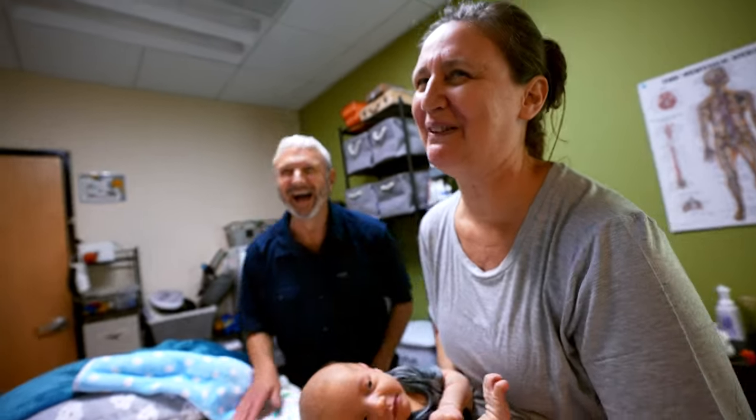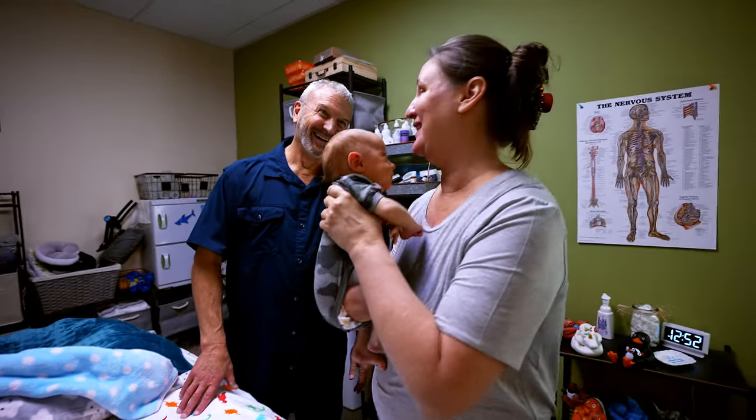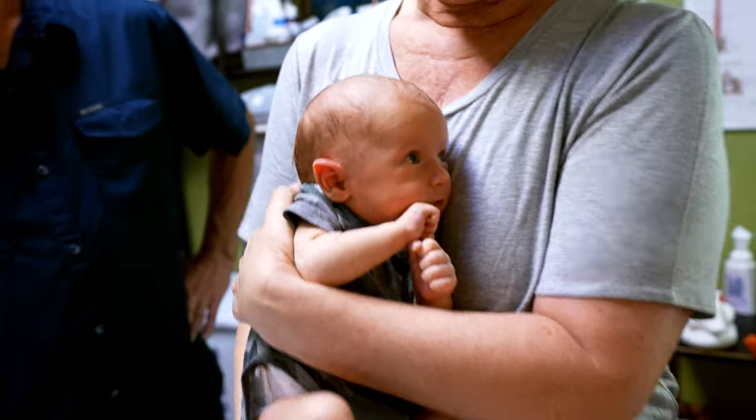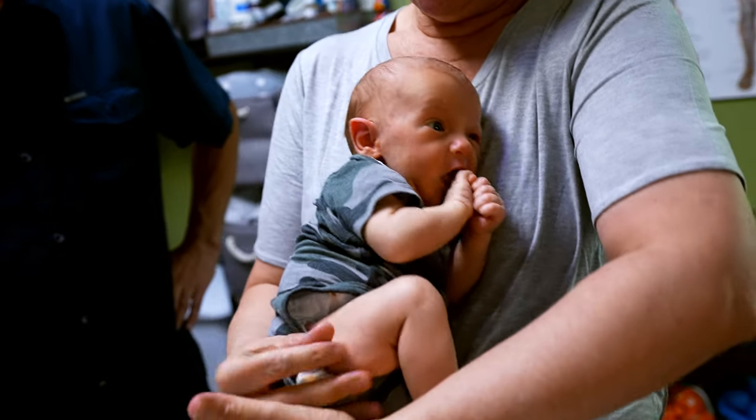And then we hold him up again — there it is. If he hasn't burped again, you hold him up again. Folks, I have to tell you, so many people have said it's been life-changing for them. If he doesn't burp, then we go to the middle.